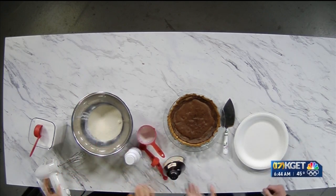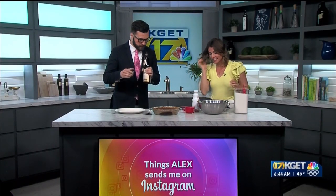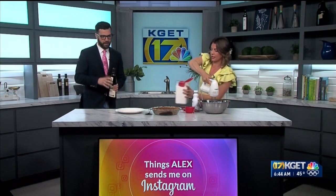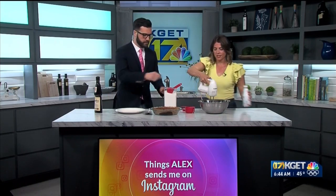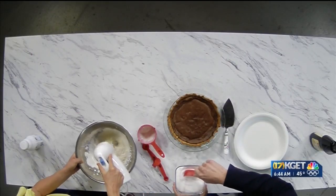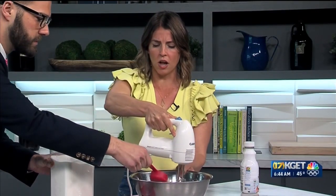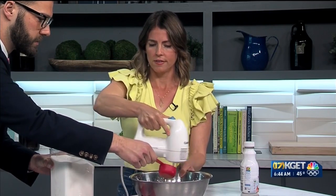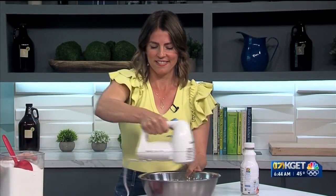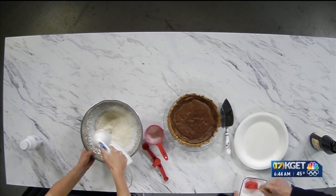And then we're just going to beat this. Smells good. Will you put in some sugar as I beat this? Sure. How much sugar? Just go until you think it's going to be good. How much sugar? That's probably enough. Don't do all of that. I should have probably started this before we came on camera, so this takes a minute to whip. Whip it real good.